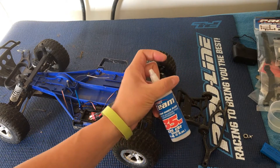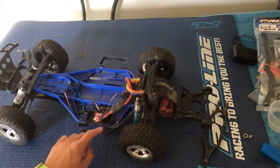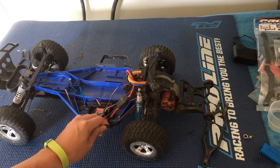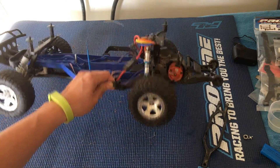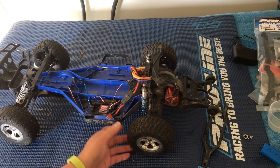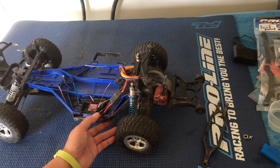The silicone fluid that goes into these shocks — we use Team Associated oils — but any shock oil will do. You can adjust the thickness. The purpose of that oil is to control the oscillations. If you just had a spring in there, it would just bounce back and forth. You want it to bounce, return, and then hopefully stop — absorb the shock, the jump, the bump — and keep the tire in contact with the ground throughout the whole process of going over a bump. The whole point is to keep power to the ground for as long as possible.